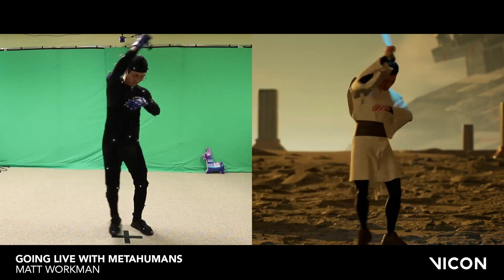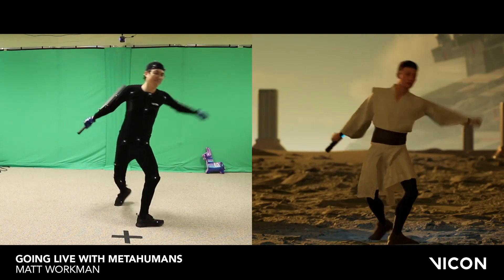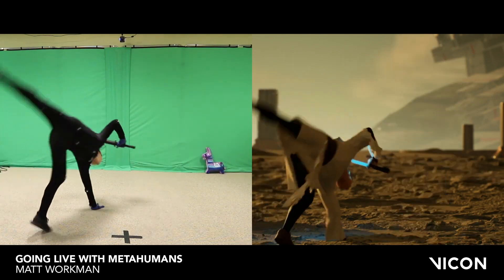When I grabbed the lightsaber with both hands it really lined up well, and then doing the spins and all the different things, it worked out pretty nicely.